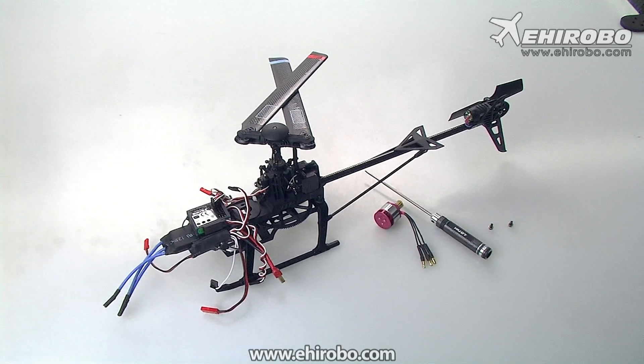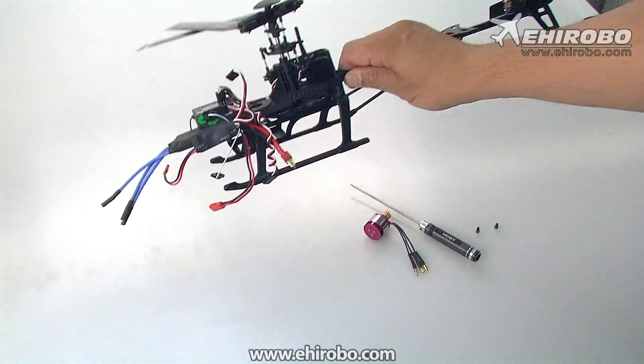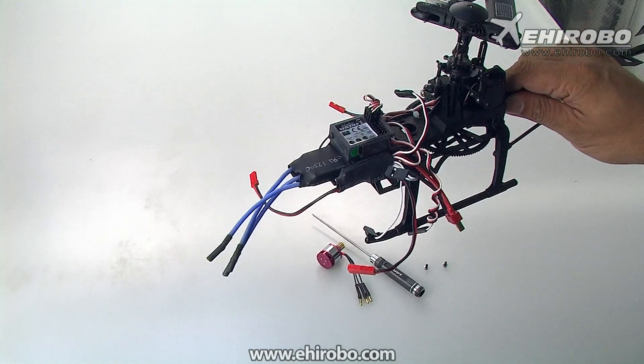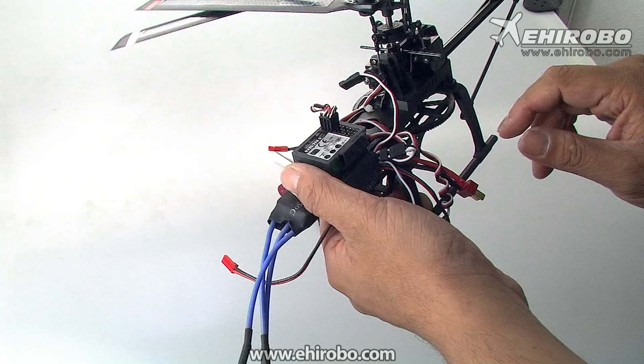Welcome to yeeherobo.com. This is a quick demonstration on how to connect all the wires for the brushless conversion for the Master CP kit. There are actually quite a few plugs you need to plug in.